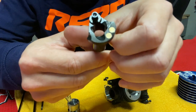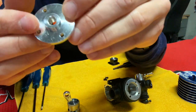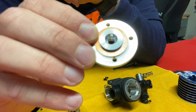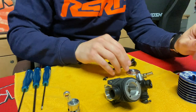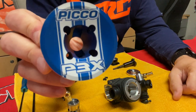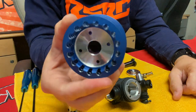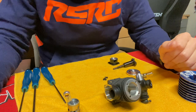The combustion chamber is pretty standard — nothing really special there. The cooling head is quite high, which is better for cooling. If you're running in high temperatures, I think that's really an advantage, as the engine is going to be more stable and always ready to go.